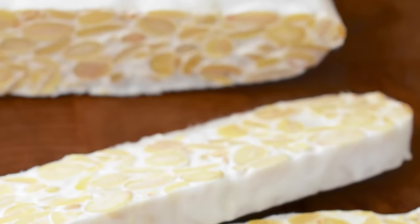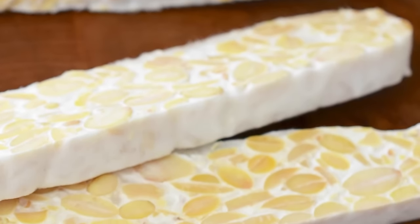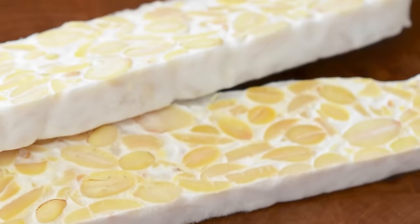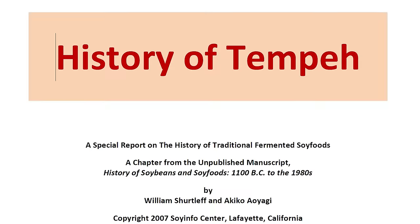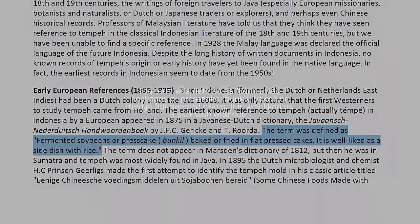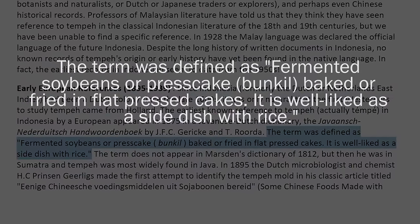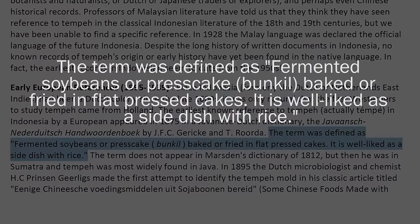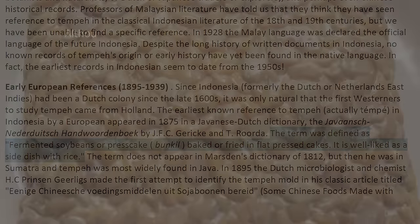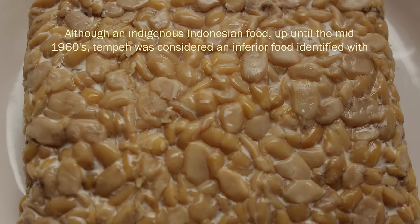The preparation of cultured bean cake is believed to have migrated from Java to Europe via the Dutch who colonized the island. The term 'tempeh' was defined in a Javanese-Dutch dictionary as fermented soybeans or pressed cake, baked or fried in flat pressed cakes, and was well-liked as a side dish served with rice. Although an indigenous Indonesian food, up until the mid-1960s tempeh was considered an inferior food identified with the lower class.